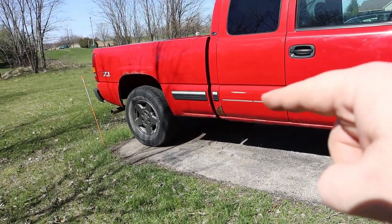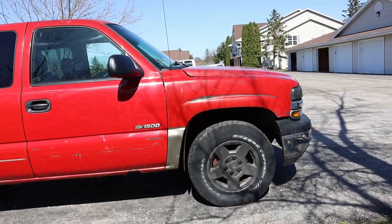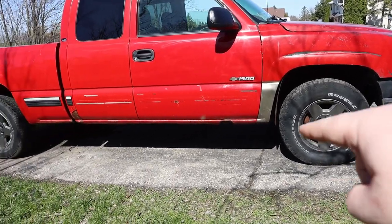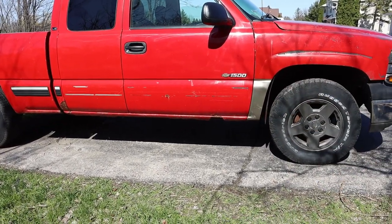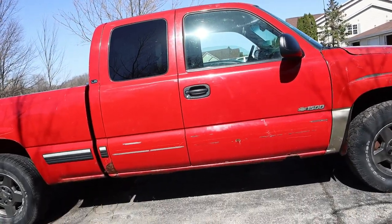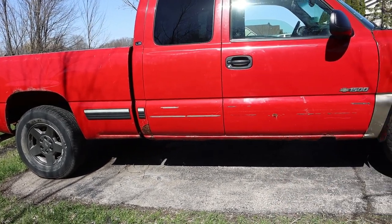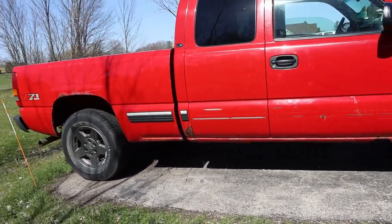It's the beater truck. I've started removing the trim and stuff on the side. It's just got your common rusty rockers and cab corners. I got a welder and all that, so I'll probably cut out most of that rust and either patch it up or just get covers to go on it.